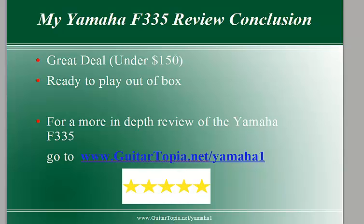There are a few more little secret things I've got to tell you. Go to your browser right now and type in www.guitartopia.net/Yamaha1, or you can click the link below. I'm going to teach you a few more things about it and also show you where you can get it cheapest. Thanks for watching and I'm looking for you there at www.guitartopia.net/Yamaha1.